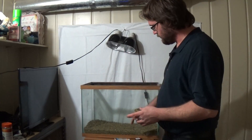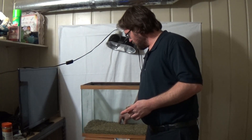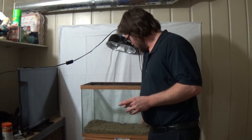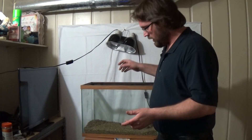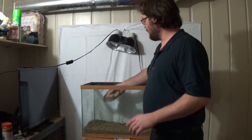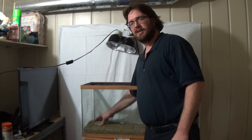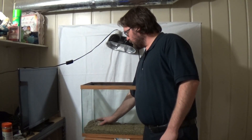The care for them is very, very simple. Make sure you have a thermometer in there. Now they can dig if they want. I use this here for their food, to put their food on so they can eat off of it. You can use anything like a plastic lid, something shallow, not too deep, so they can eat off of it.